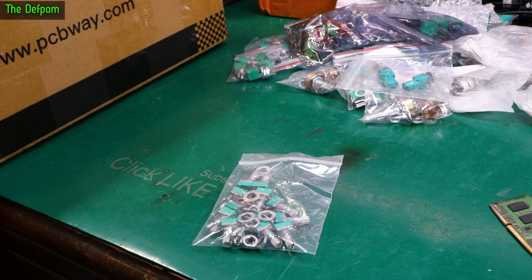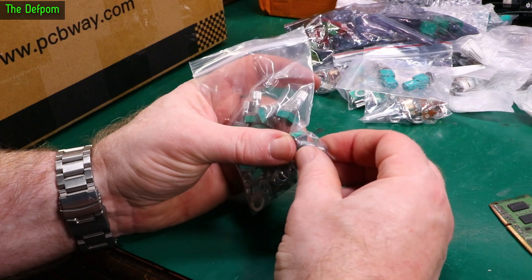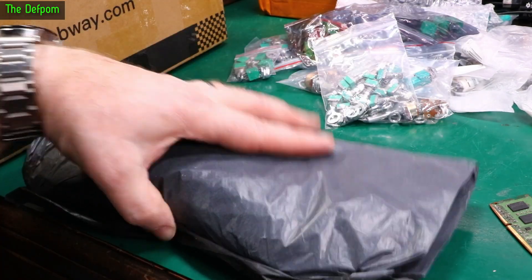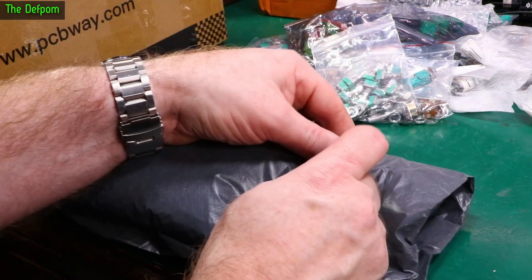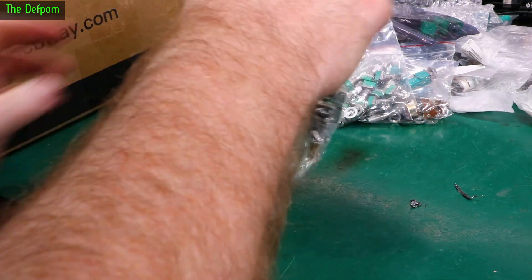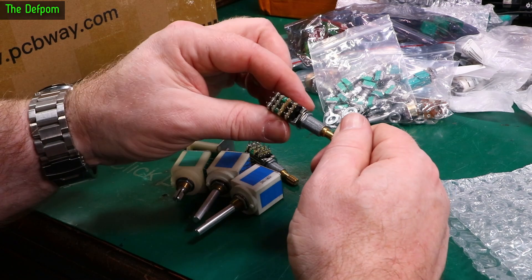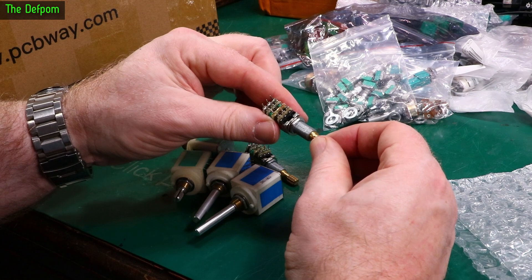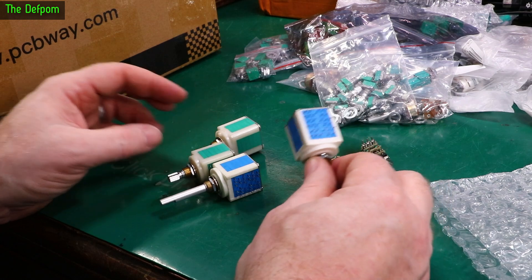Get some more pots. These are single gang, short shaft, spline shaft. It's pots — I was right there's pots in there. There's a triple gang I think. I'm quite sure it's an interesting setup. This has got a switch on it as well. And we've got these as well.